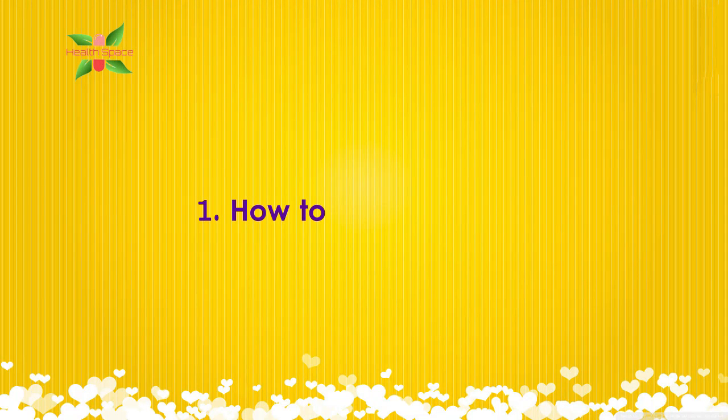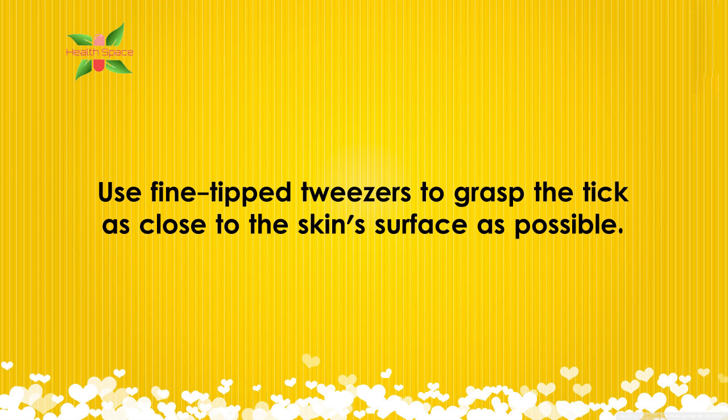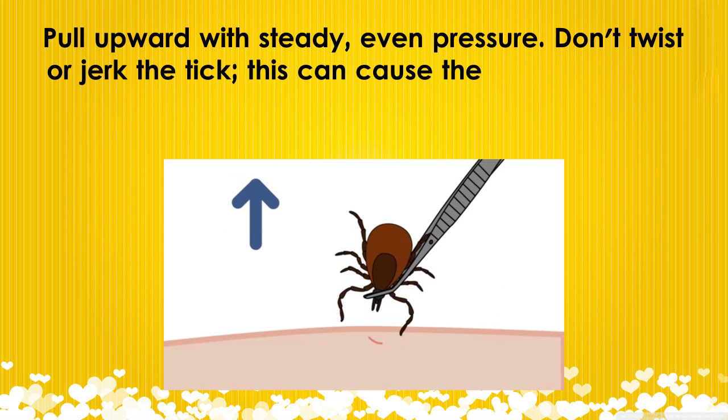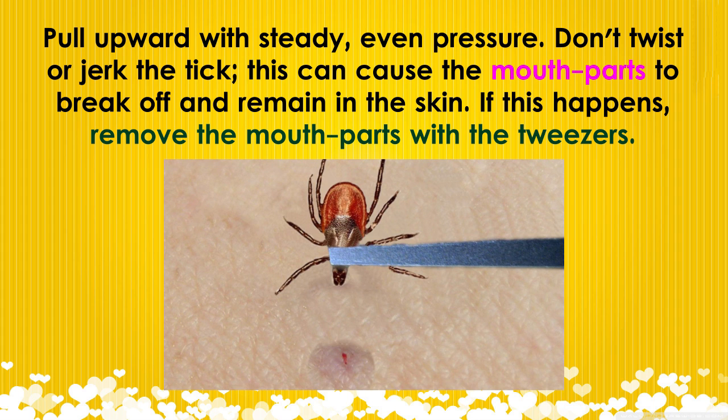1. How to remove a tick. Use fine-tipped tweezers to grasp the tick as close to the skin's surface as possible. Pull upward with steady, even pressure. Don't twist or jerk the tick — this can cause the mouth parts to break off and remain in the skin.